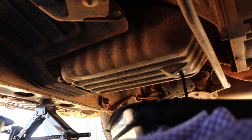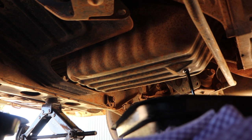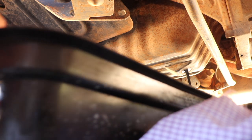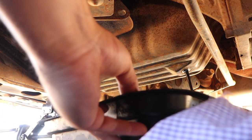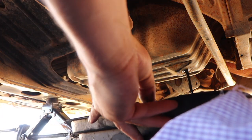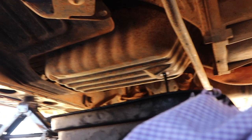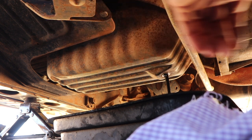I'm just going to swap out these catch cans just because my old one broke, so I'm just using these ones at the farm that we're working at. The 1HZ sump is about nine and a half litres. Now while that's draining, you can grab a 12mm spanner.